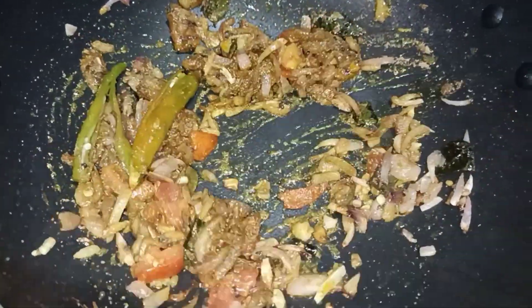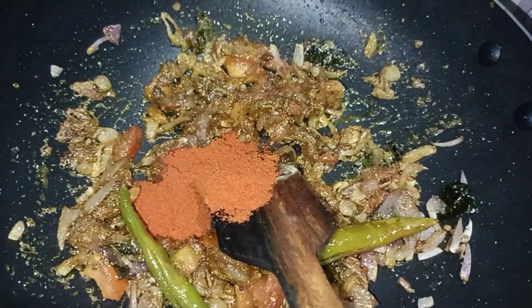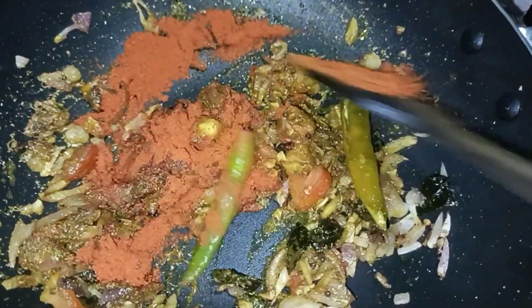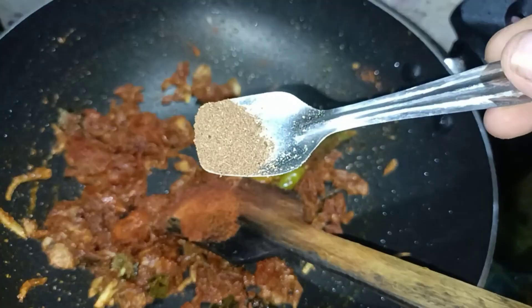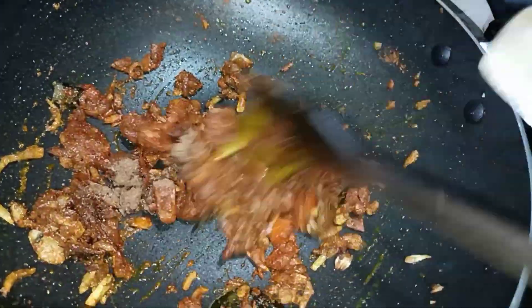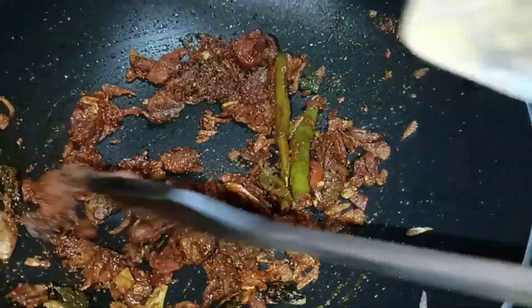1 tablespoon of garlic, 1 teaspoon of garlic. So we have to mix the garlic.